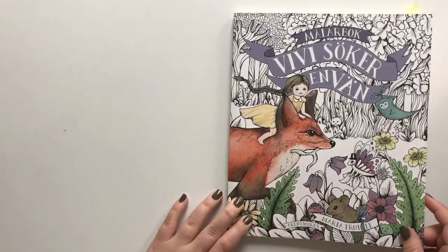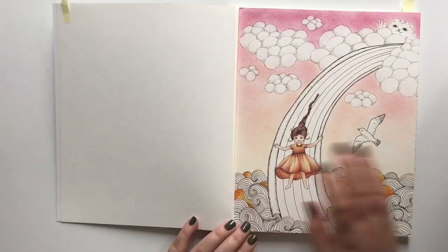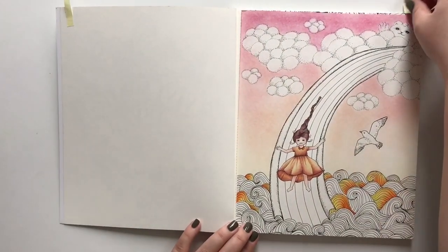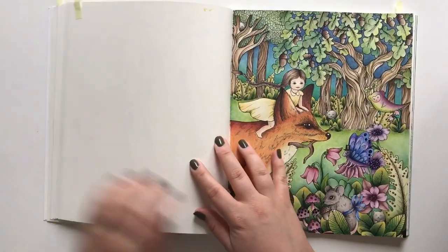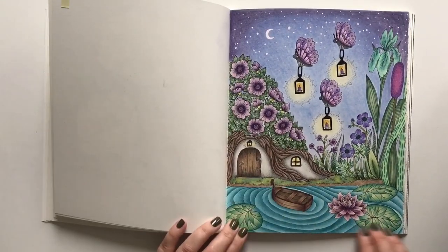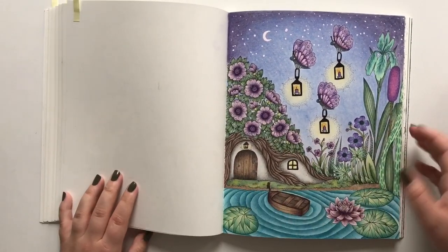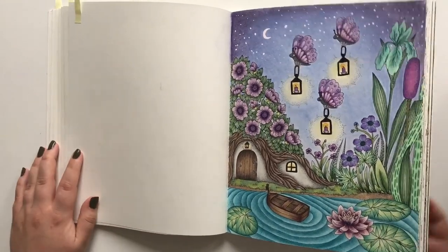On to Vivi Söger in Venn by Maria Trolle. You might have seen this one on my YouTube channel. The same goes for this one — I'm so proud of it. This one is an older one. I've also made one more but I took it out and gave it to my grandma.